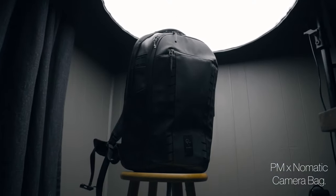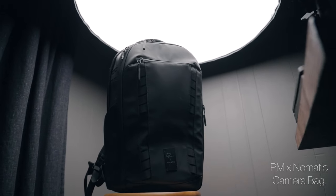This is the Peter McKinnon camera bag by Nomatic. This thing is an absolute tank when it comes to traveling. Let's say you're going on a road trip or flying somewhere and staying for a couple of days — this is the bag for you. You can carry all the camera gear you need plus a couple sets of clothes, so you don't have to carry multiple bags when you travel.